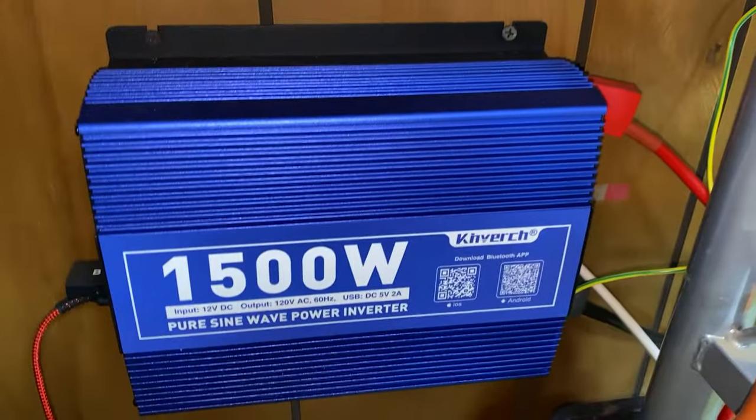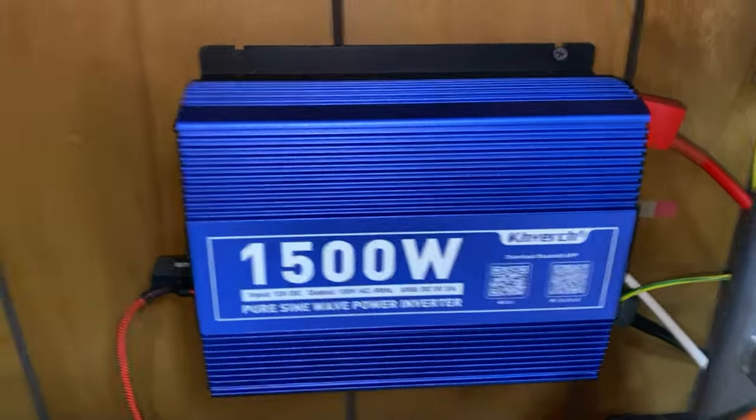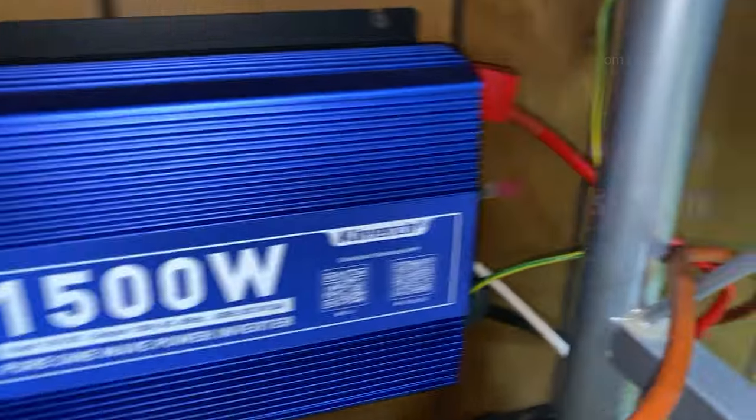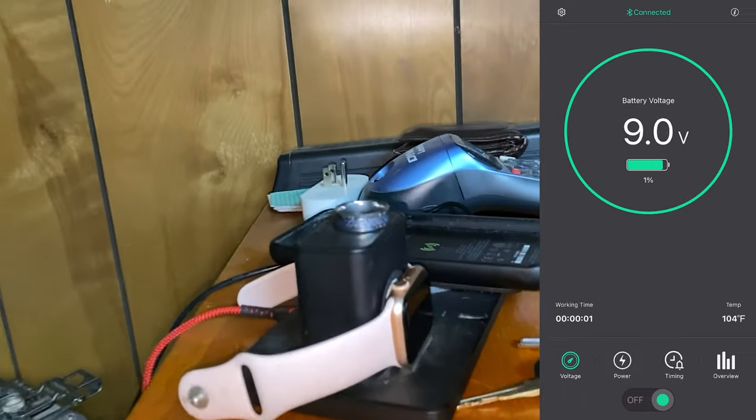There we go. I electrical-taped it and connected red to red, black to black. These two colored cords are connected to a backup battery, just for safety — it's kind of like the ground wire. That's, in a way, my electrical socket, and it also has an app which I'll show you. It uses Bluetooth with that USB port, and right now I'm charging my Apple Watch and a charger case.